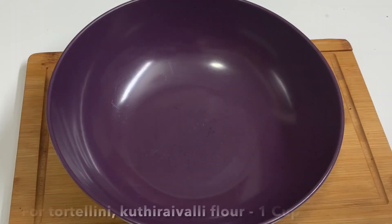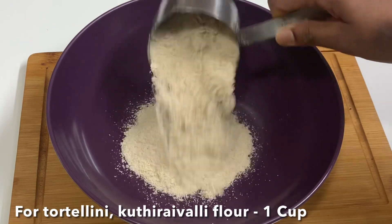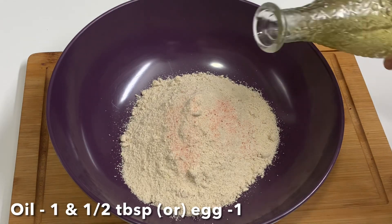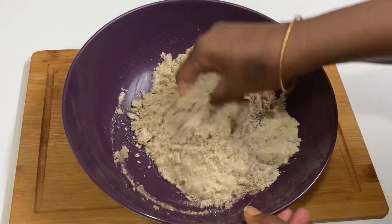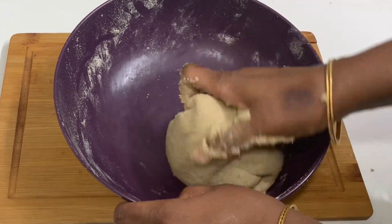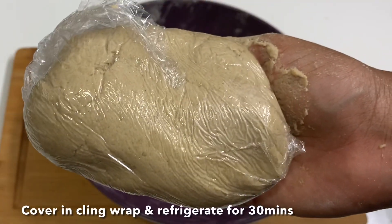First, we are going to add 1 cup of kudrawali. Then add 1 tablespoon of kudrawali. This is how to make warm water. Now we will put a cling wrap in the fridge for 30 minutes.